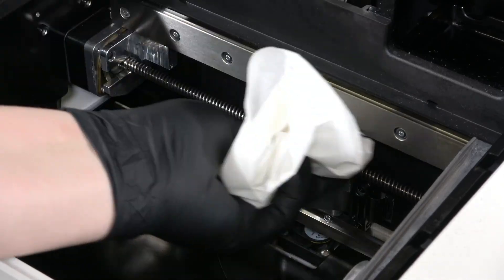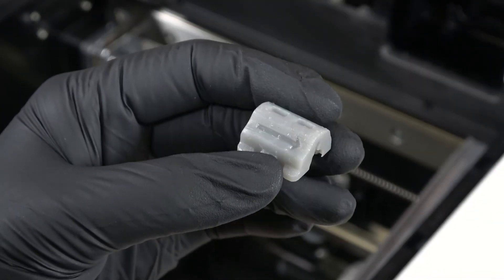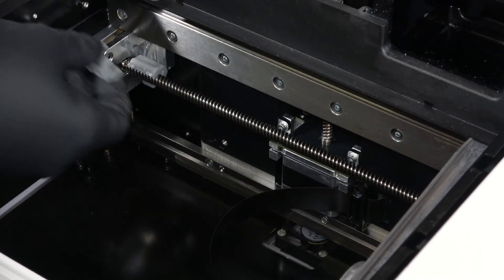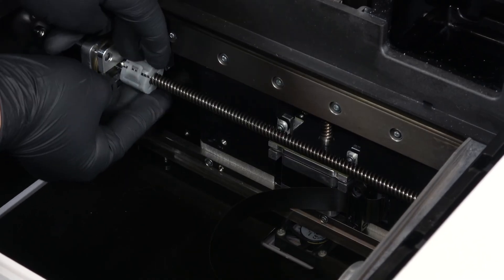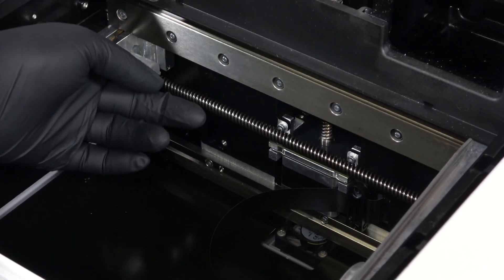Gently wipe down the X-axis lead screw with a dry paper towel. Seat one half of the lead screw thread cleaning tool on the threads on the left side of the X-axis lead screw. Snap the other half of the tool onto the first half, fully enclosing the lead screw. The tool should snap closed without significant resistance and should spin freely on the lead screw.